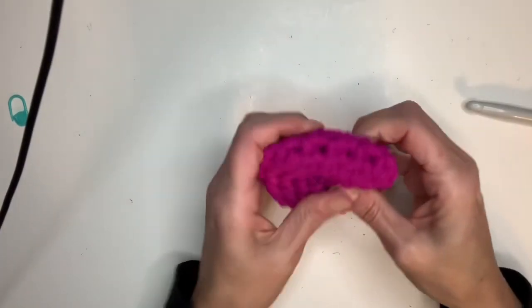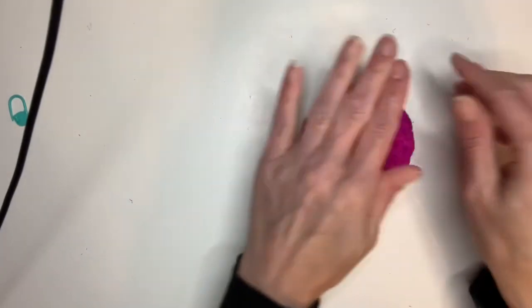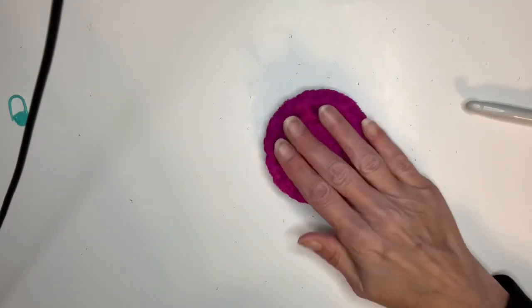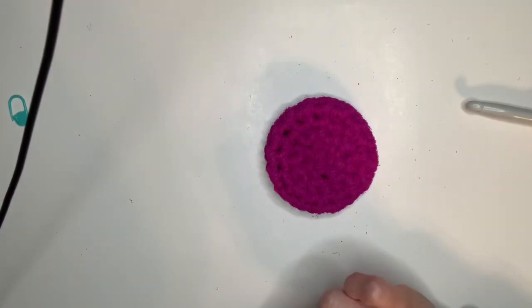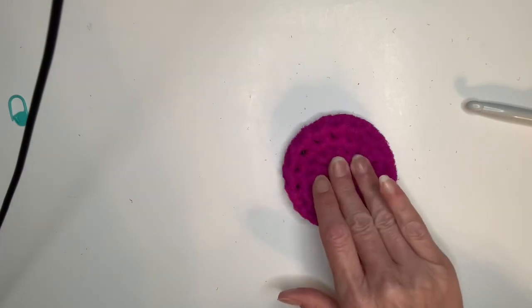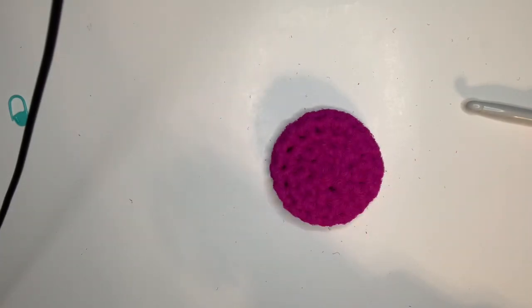And that's how you make a dish scrubby! Thanks for joining me — I hope this helps you learn how to crochet a scrubby. If you don't want to make one yourself, I will be selling these on my Etsy site, Blue Ocean Craft Goods. Thanks for watching and I hope you enjoyed my tutorial. Bye!